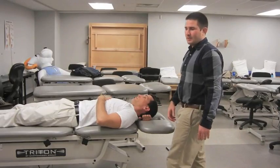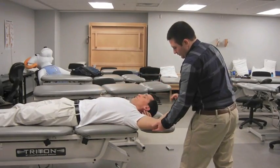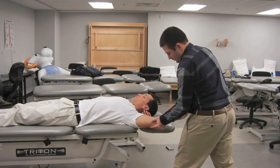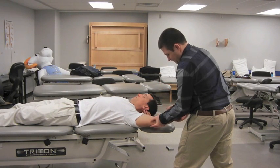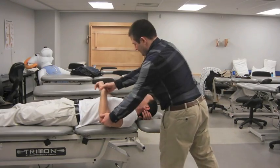The examiner places the patient's shoulder at 160 degrees of abduction and the elbow at 90 degrees of flexion. The examiner first applies a compression force to the humerus and then rotates the humerus repeatedly into internal and external rotation in an attempt to pinch the torn labrum. A positive test is indicated by the production of pain with or without a click in the shoulder, or by a reproduction of the patient's symptoms.